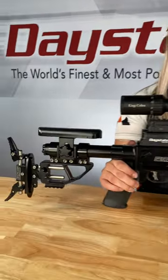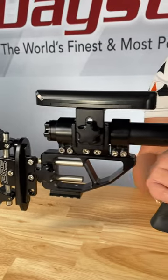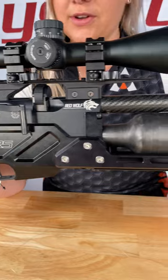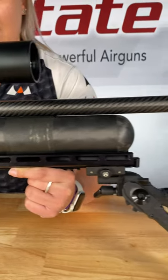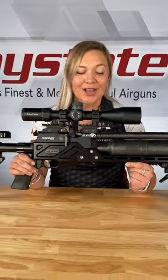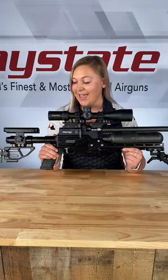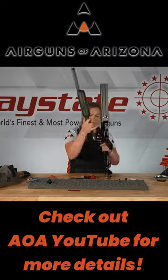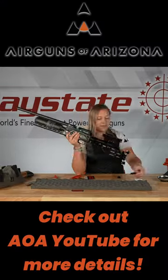This is the PRS chassis for the Daystate Red Wolf, and it is a phenomenal piece of equipment. It is able to make your Daystate Red Wolf super modular, super accurate, and super comfortable. Thank you.